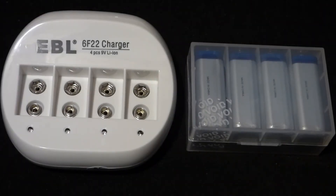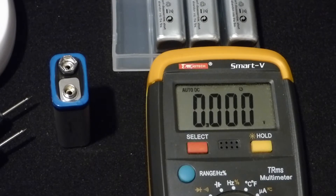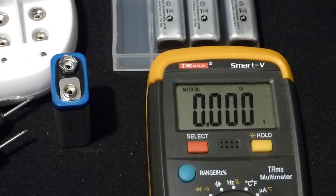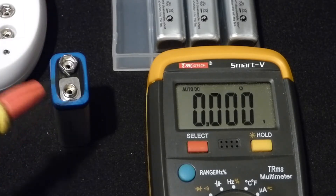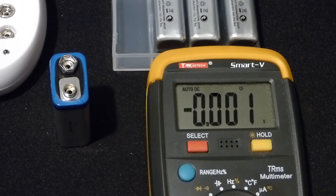In this video, I'm going to talk about these 9-volt lithium-ion batteries I bought and the charger that came with them. The nice thing about lithium-ion batteries is they're rechargeable. This particular set even came with a holder, and I charged this 9-volt lithium-ion battery about a month ago.